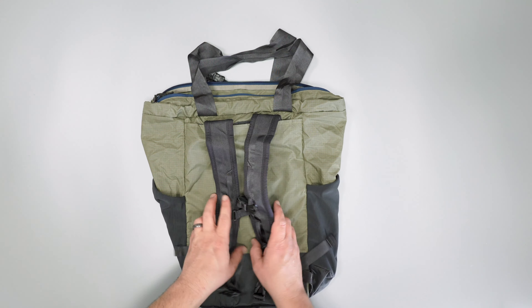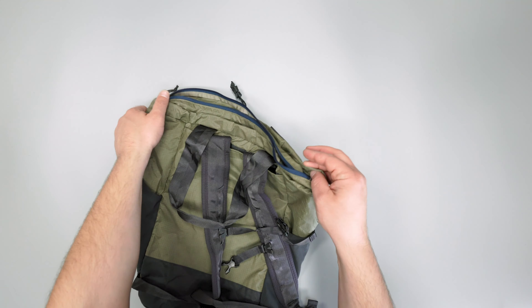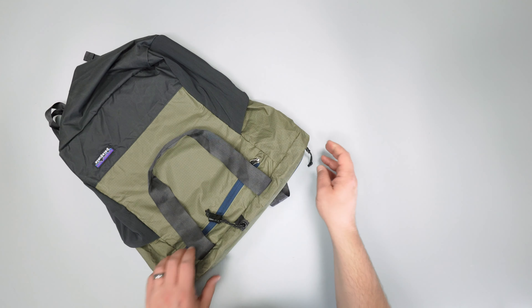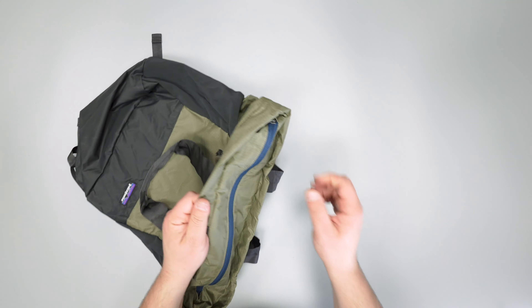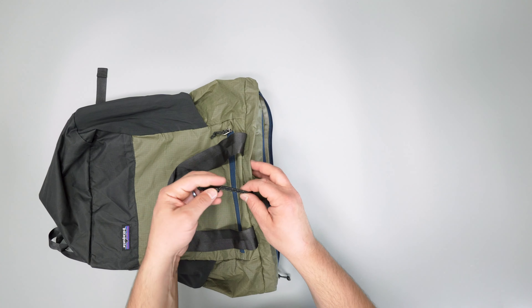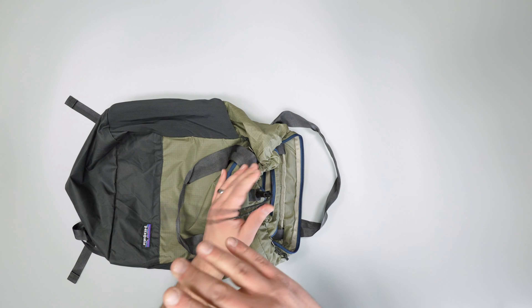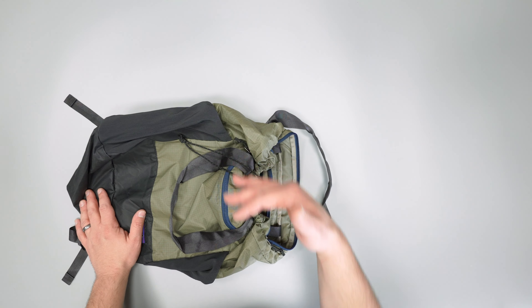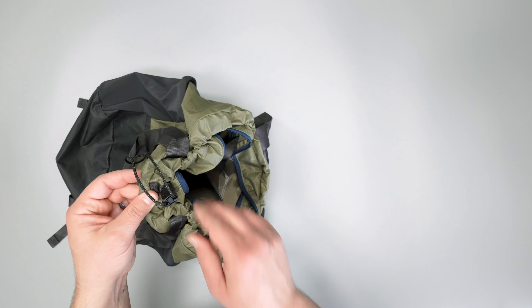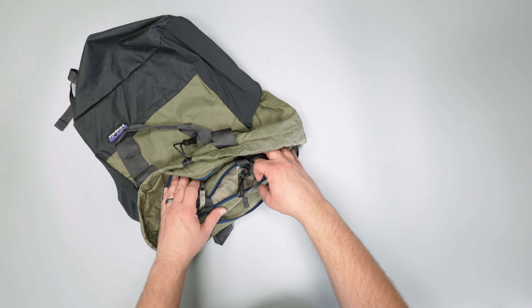Now that we've covered the outside pockets and harness system, let's talk about the main compartment. At the top of the bag you'll notice a few things: first, there's a zipper so you can keep the top closed and all your stuff secure — it works well and it's got a clean top. Another thing you'll notice is that the top also has a drawstring, so if your bag is a bit overfilled — say you're at the beach with towels filling it up — you don't really need the top closed and can have a little extra room with just a bit of security from the drawstring. It's easy to go in and out.